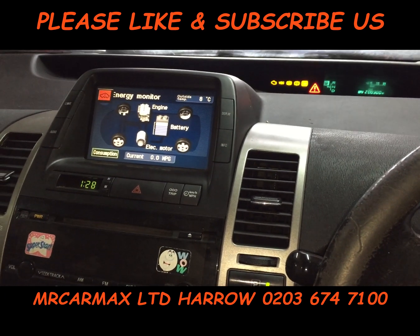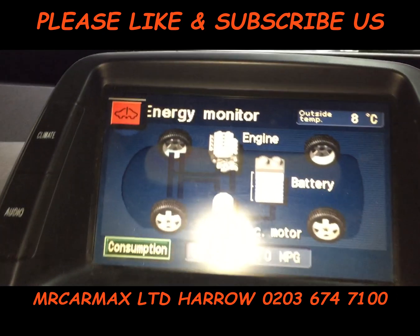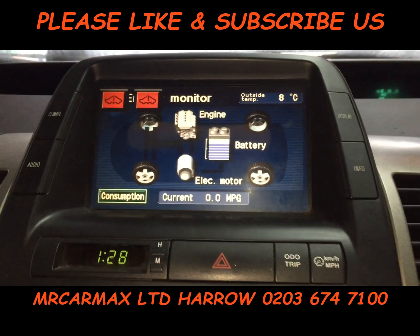And then press the accelerator pedal again twice — one, two. That's it. This is the sign here; it's now in maintenance mode. If you press the power button again, the engine will start.